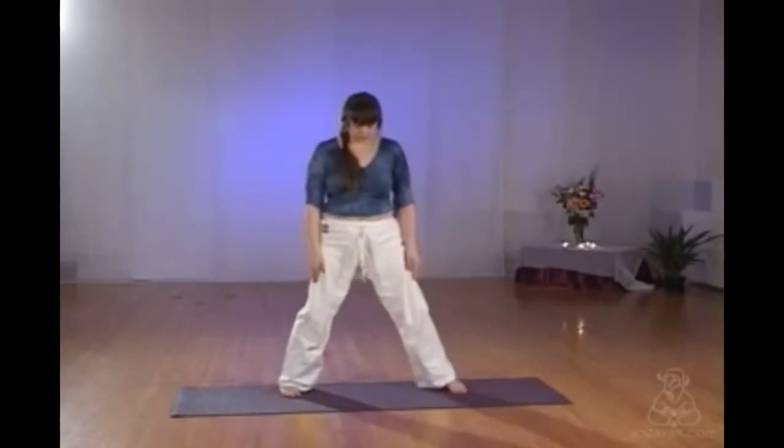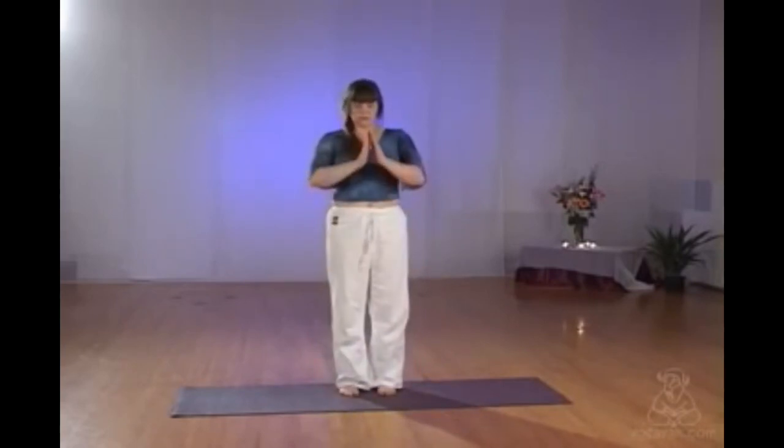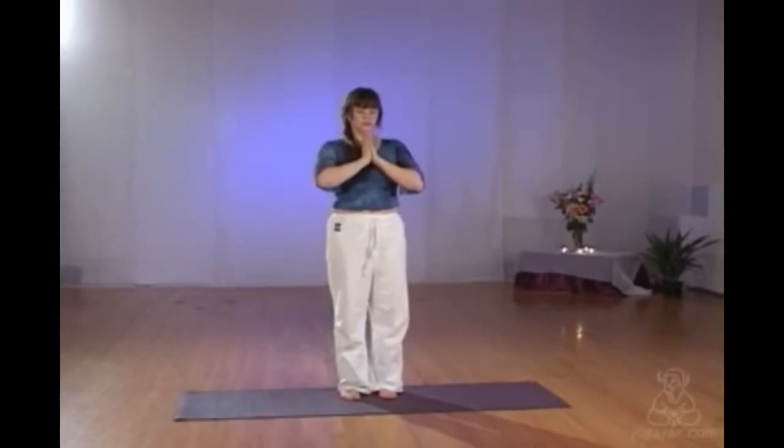This is prayer mountain. Palms of the hands together, your feet are pelvis width apart. Tucking that tummy in, tailbone slightly under, relaxing the shoulders. Making sure your chin is neutral, top of the head moves towards the ceiling.